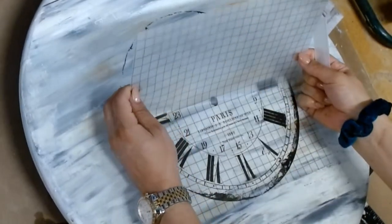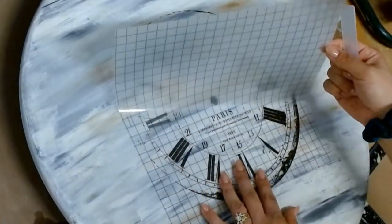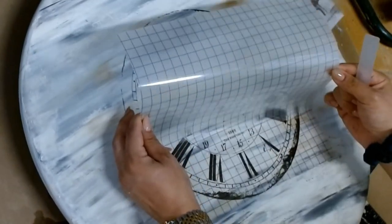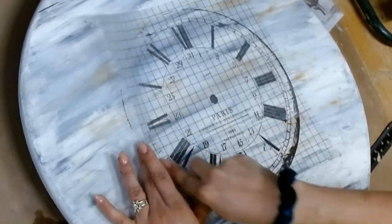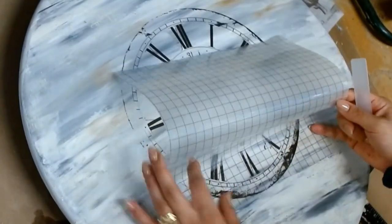Your fingers might hurt if you're pressing too hard but you could always take breaks. It's simple to do in theory. As you can see here I'm just scraping away, taking all my frustration out on this little transfer, and loving the way it's coming out.